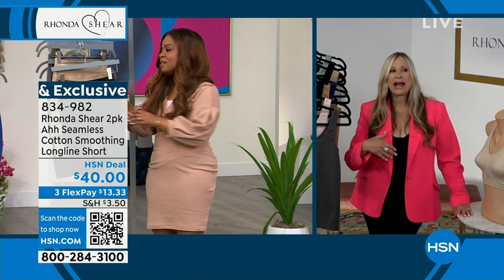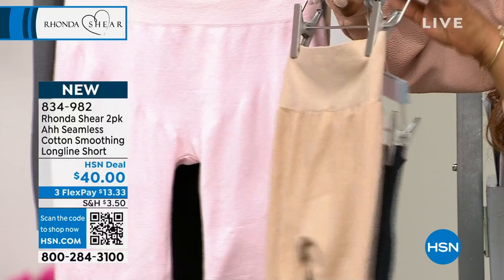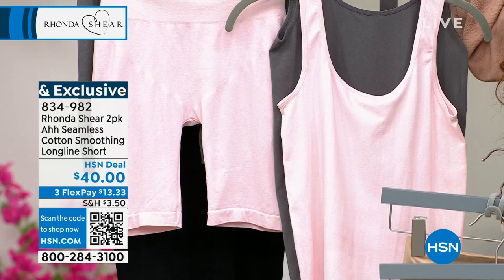Intimate apparel is never fun to buy. You don't run into a store saying 'I'm going to go buy a new bra' — you go in and see a cute purse instead. So I want to make it interesting. I want to give you things you can't find out there — new technology, great price, and a full size range from extra small to 3X. You just can't find those things out there, so there's lots of new and exciting things for you.